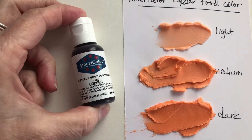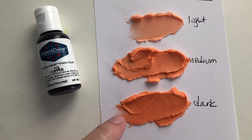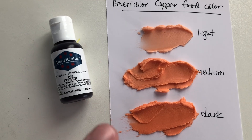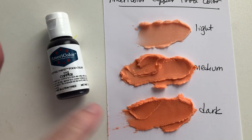This is the AmeriColor Copper Food Coloring Gel, and this is another one where there's not a whole lot of difference between the medium and the dark. I put this in a half cup of white buttercream icing with no butter in it, so it's pure white to begin with, and I'm just seeing one drop, two drops, three drops — how much does it change?